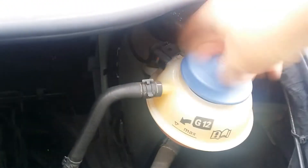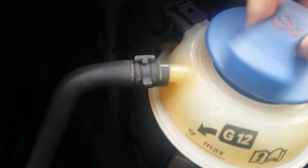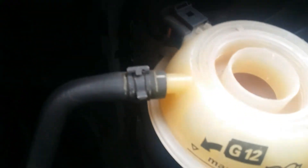Coolant level, coolant level — still perfect.